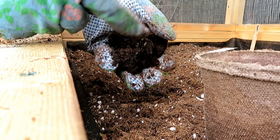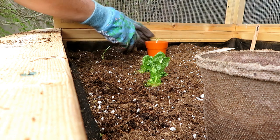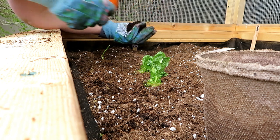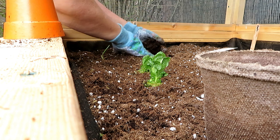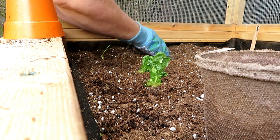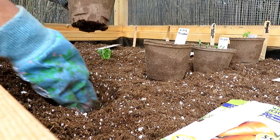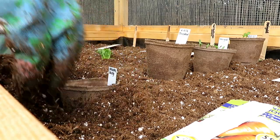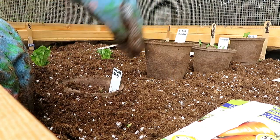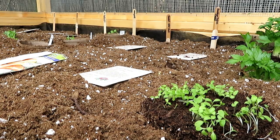Just want to show you — look at how many roots are in there. That's my garlic. I'm going to put this directly in here, and it composts right into the soil.